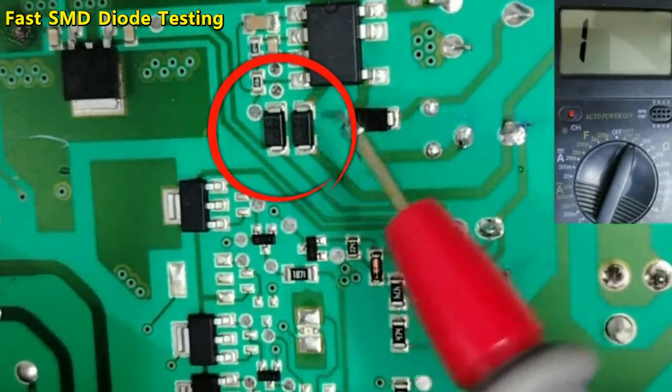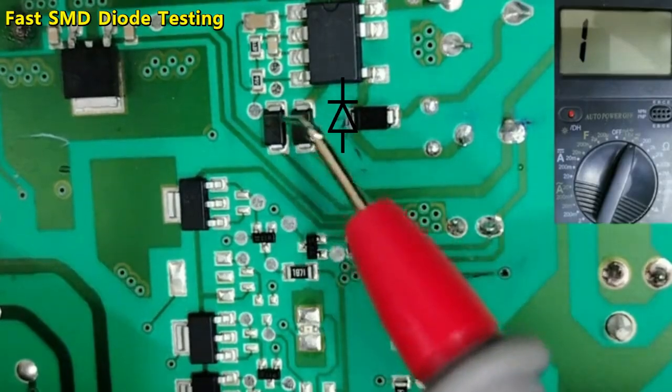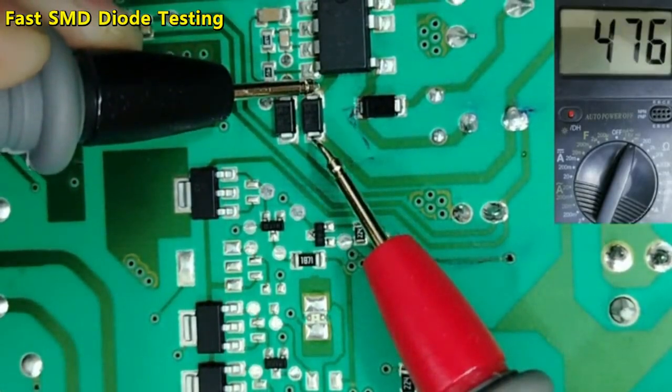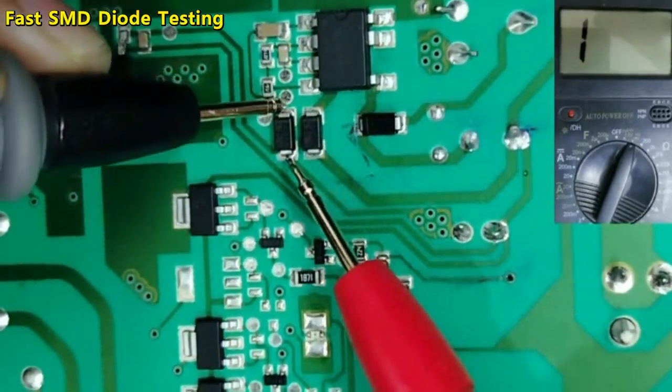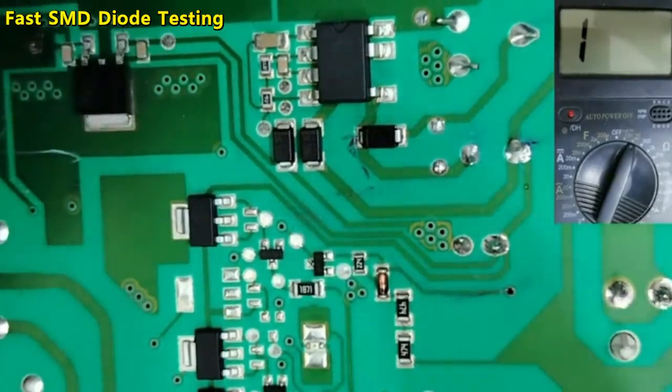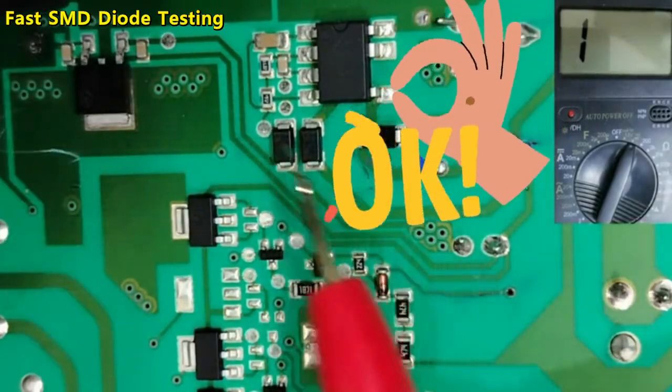Let's check these others. We have the cathode here — the red probe on cathode, the black probe here — 470 drop voltage on this one, and 478 drop voltage on this one. This is good. So those diodes are good.